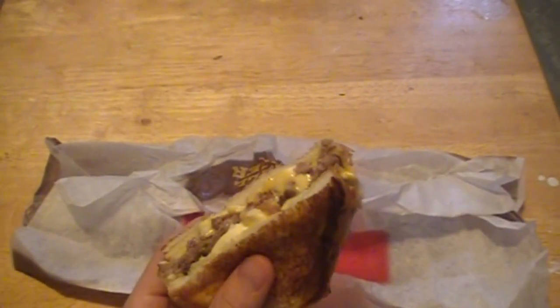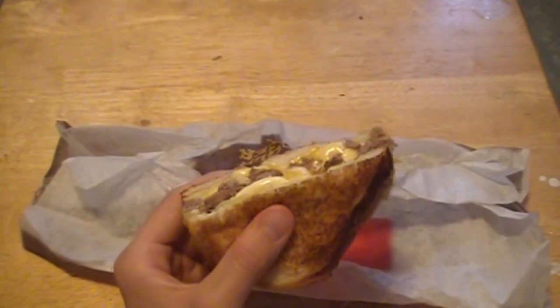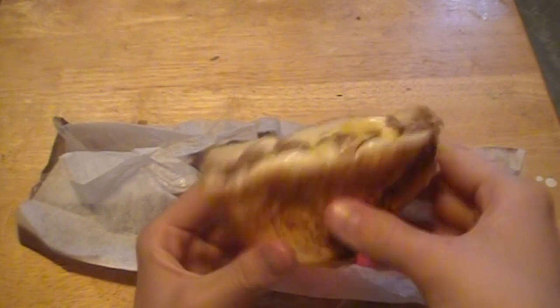One thing I'd say is I think it could use a little bit less mayonnaise. I personally love mayonnaise on burgers, but after taking one bite having all that just kind of squeeze out of it was just a little bit too much. They put it on both sides of the bread, and as you can see even right now from me holding it, it's starting to ooze out more. There is a decent amount of cheese on this though.